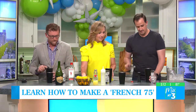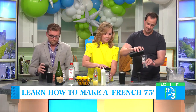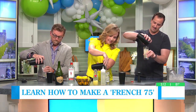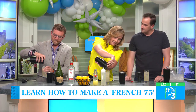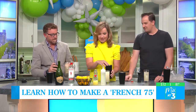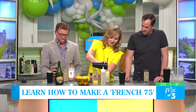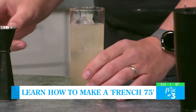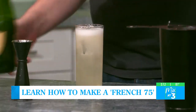Now we're going to take our strainer, plop it right down, springside in, and strain it into your glass. Just like that. If you need a little bit more champagne to top up, don't be shy — grab the bottle and give yourself a little topper. You could get a little bit more booze in there. Pass me the champagne — I need a little bit more. Just a little skosh.